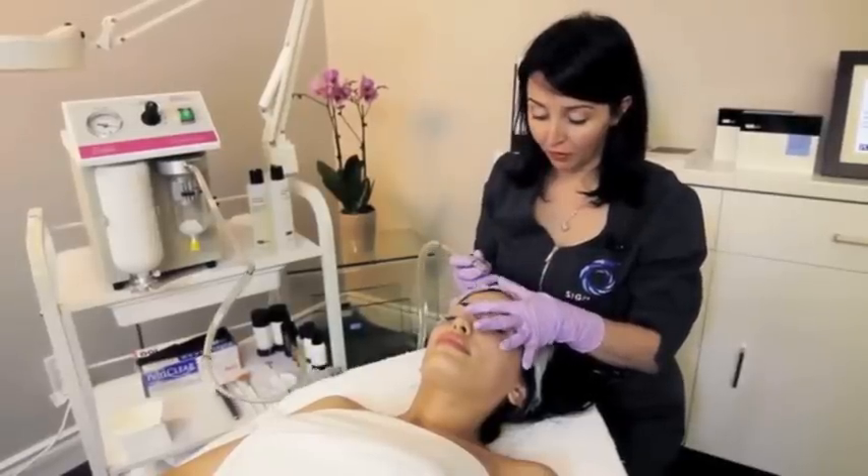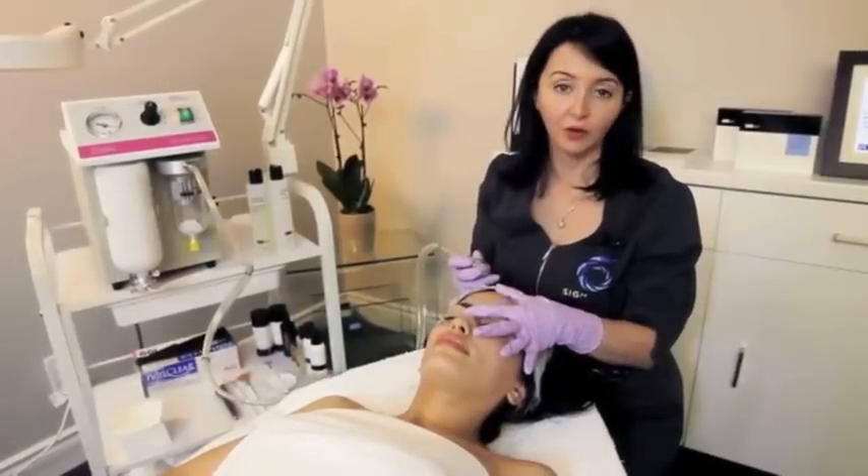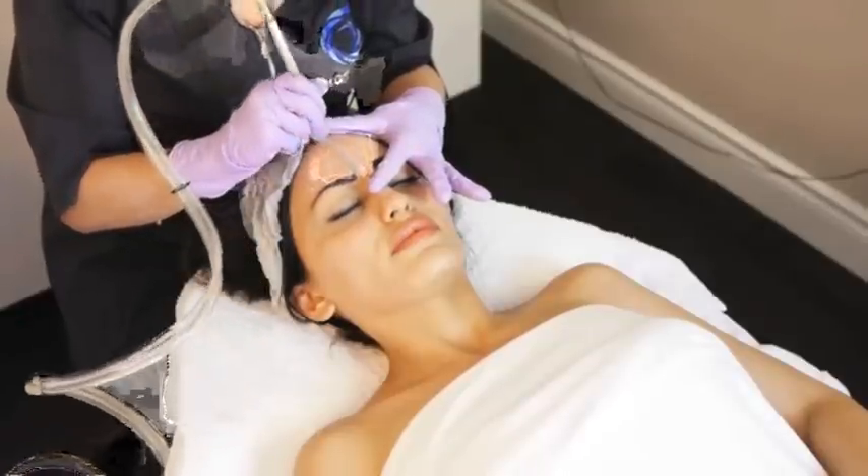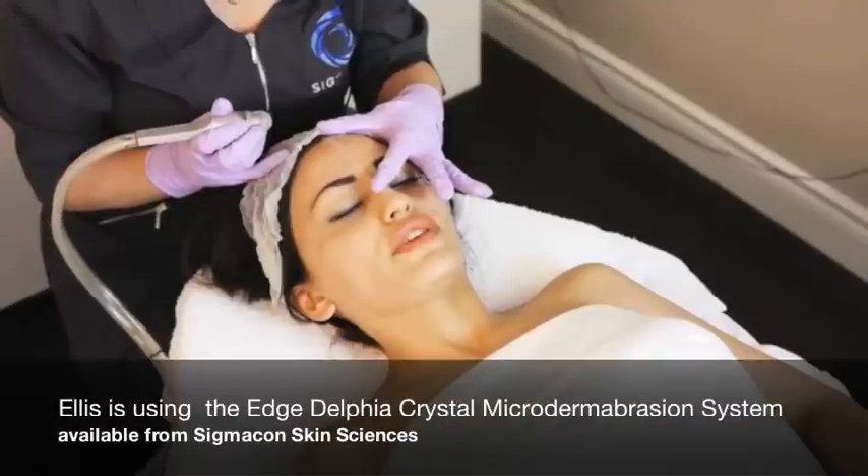Always start your microdermabrasion on the forehead because the client's forehead is the most resilient. How does that feel? It's okay.